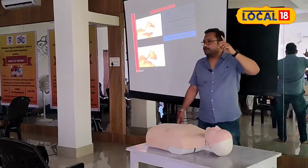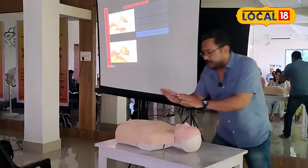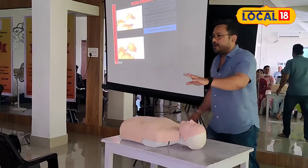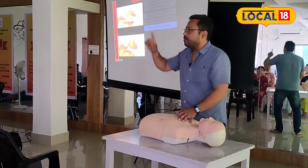First step: scene safety. Second step: check response. Respond to the response. Straight call for help.